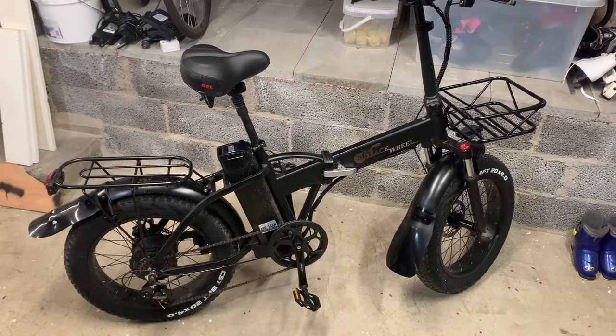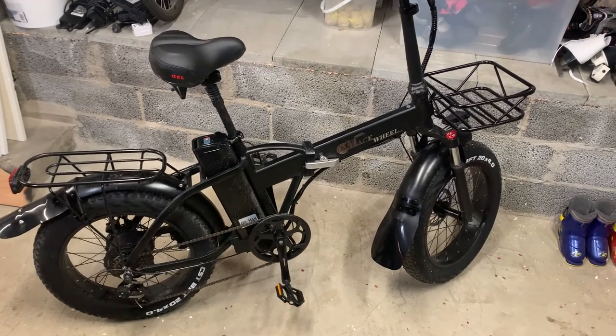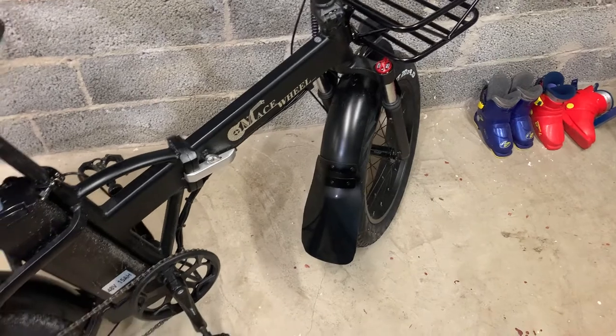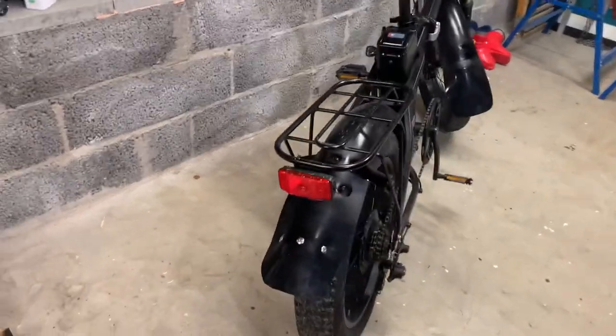The next step is to take the bike out and do a test run for a couple of days. It's snowing outside right now, so the conditions are going to be perfect for a good test. Then I'll evaluate and see if it works as it should.